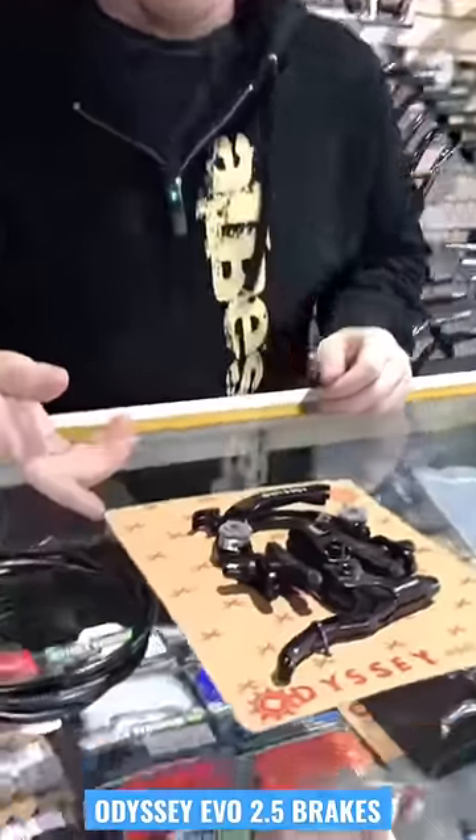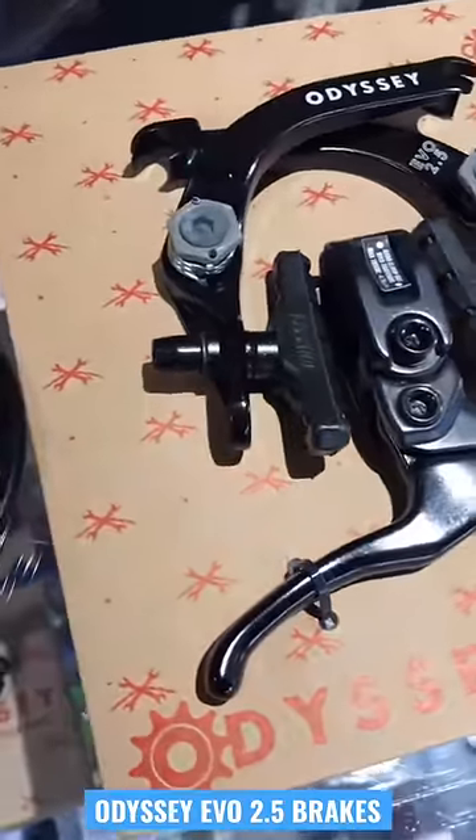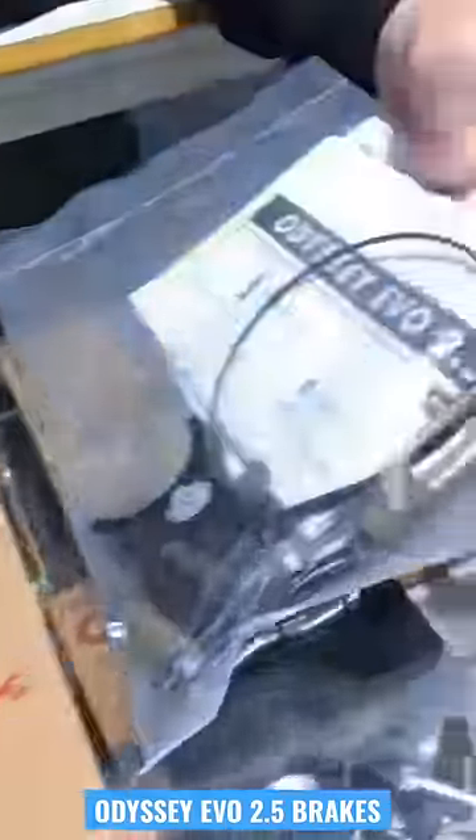Checking out the Odyssey EVO 2.5 brake kit today. With this kit you get the caliper itself, a lever, and a linear cable, along with all the hardware to set it up as a front or rear.